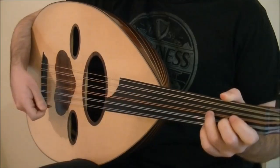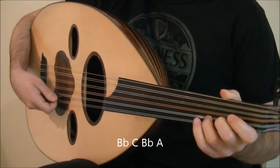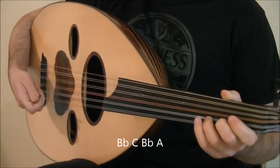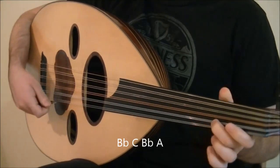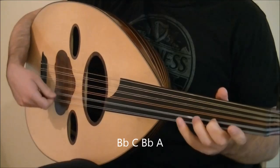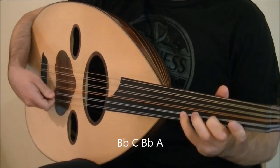The first three beats are the notes Bb, C, Bb, and A. The first two beats is tremolo on Bb and the tremolo ends on an upstroke. The last upstroke plays C. You can play open C or you can play C with your pinky finger. But you'd have to play Bb with your middle finger if you want to use your pinky finger.